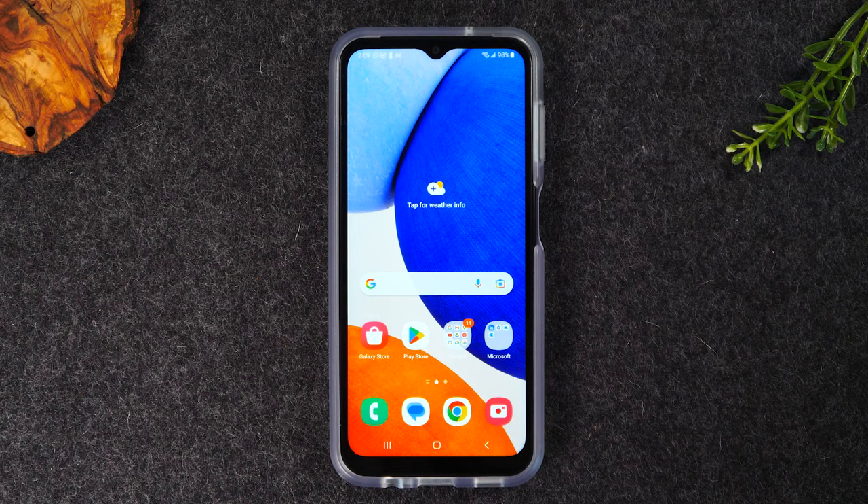Welcome back to another video. I'm your tech guide Wayne. In today's video I want to walk you through how to soft reset your Samsung Galaxy A14 if the screen freezes or the touchscreen is not working properly.